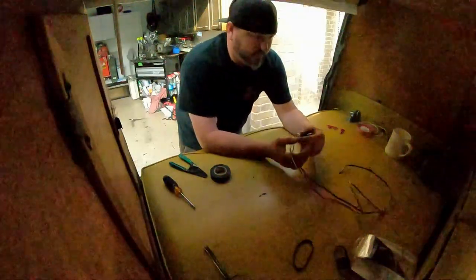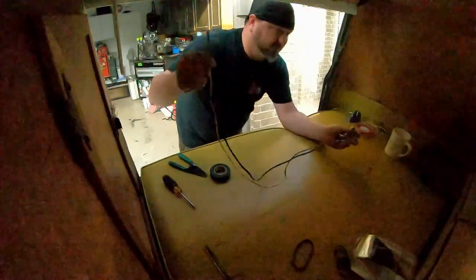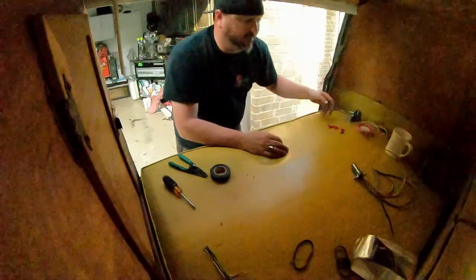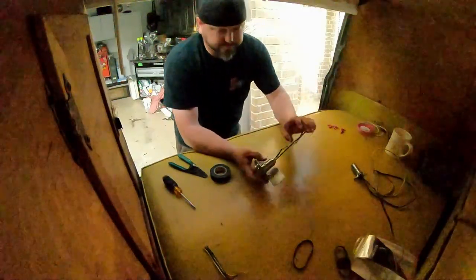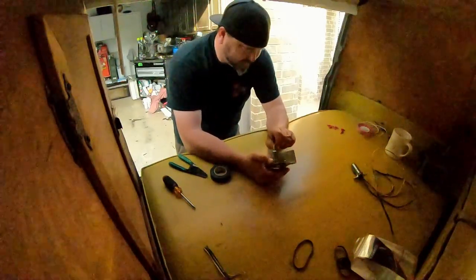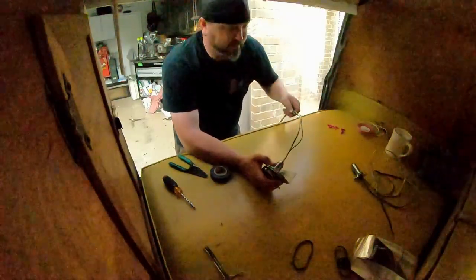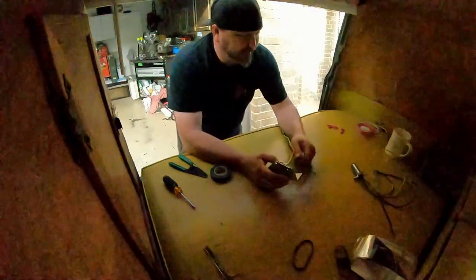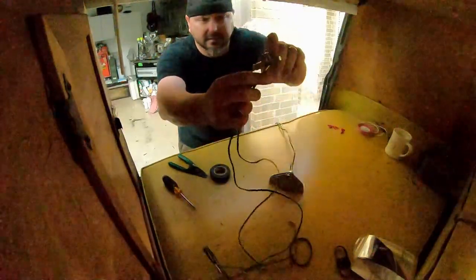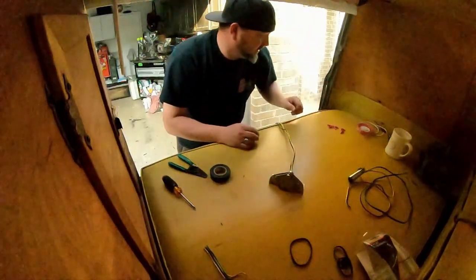That wasn't too bad. I went ahead and redid this one with some longer wire — better to have more than not enough. I obviously had enough at 20 feet; now I need like four. This side we got it all in there. I'm not real happy with how these are just loose in there, so I'm going to try and find something to zip-tie them in a little loop so they don't pull out.